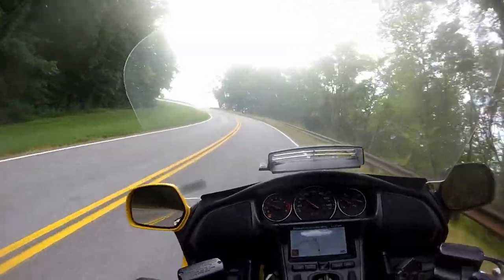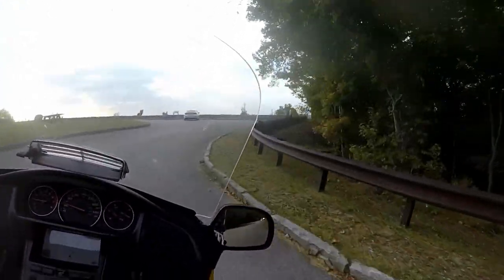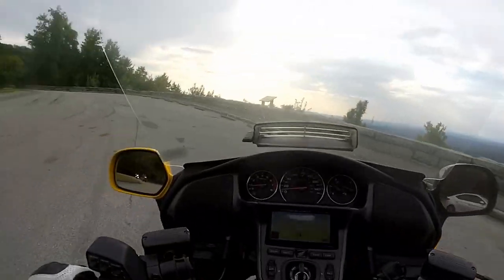I was pretty impressed with it. My first time I used it was for my trip up to the Smoky Mountains. I put it on, headed down the interstate to meet my dad and uncle for lunch, and it was rock solid. The thing did not move.